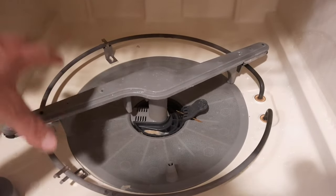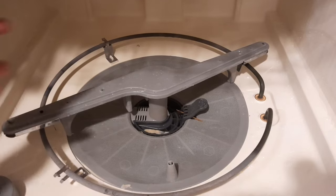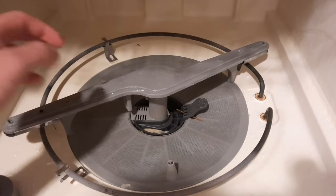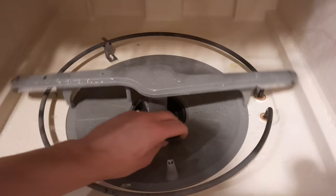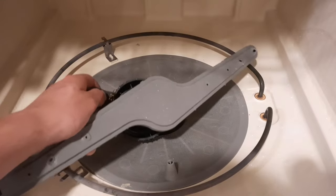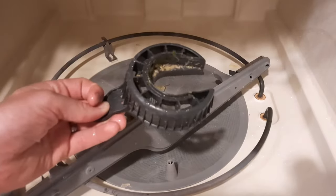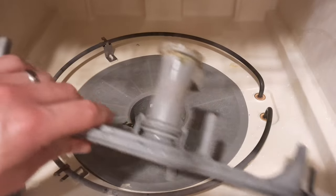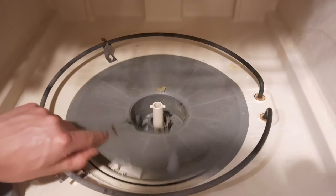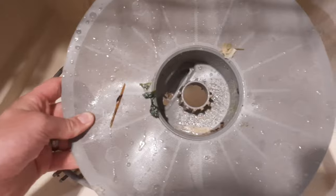Sometimes the filler is separate from the washer on the bottom, but this particular model is not. You have to remove this washer arm here to get access to the filler. All you need to do is turn it to the left like this and it'll pop right off. It's actually a good idea to take everything off here — you can see how dirty and grimy it is in there, same with the bottom of the washer arm.